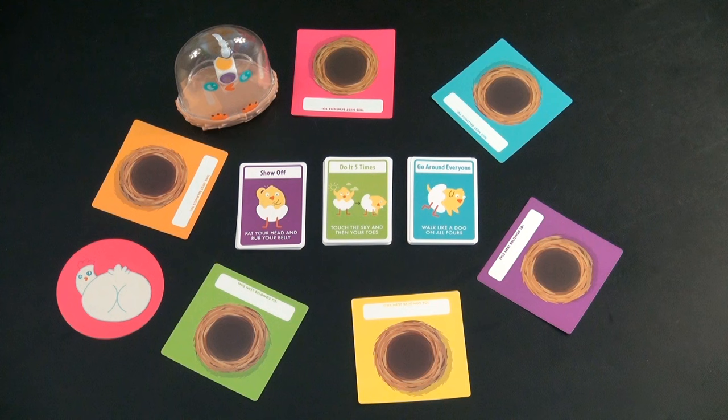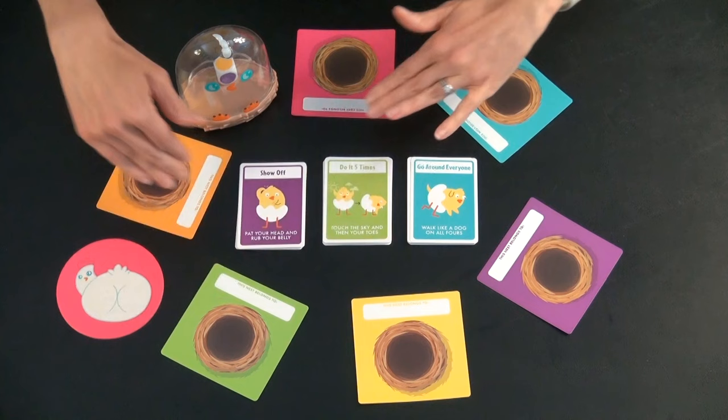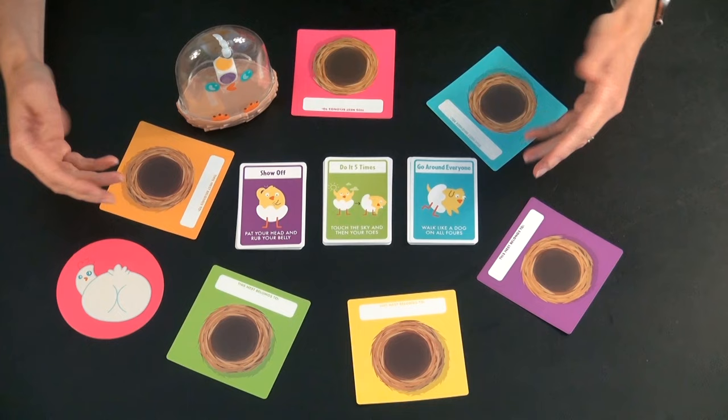The goal of the game is to be the person who has last or most recently done an activity with the chicken before the timer goes off. We have a six-person game set up here. You can write down the names of who these different nests belong to if you want to — they have a spot for that.